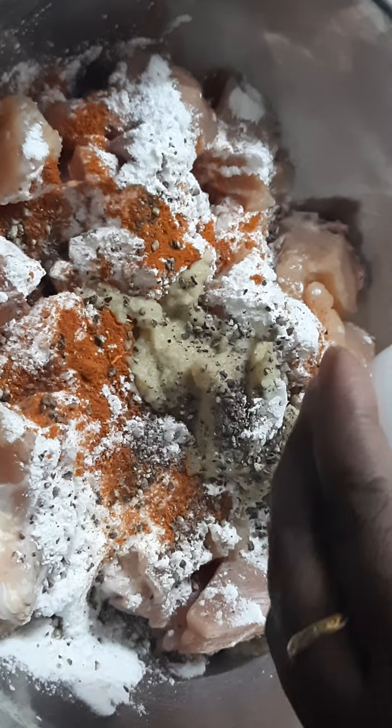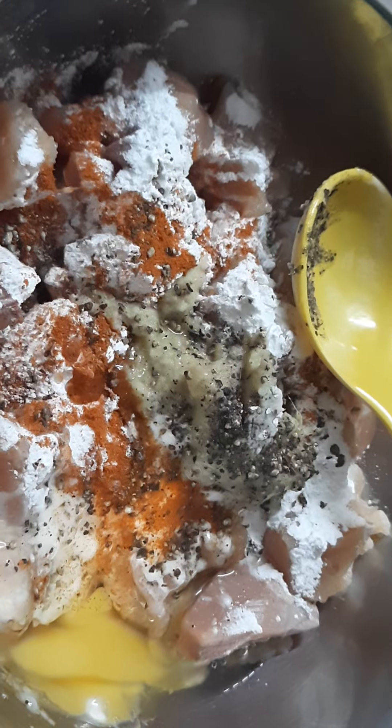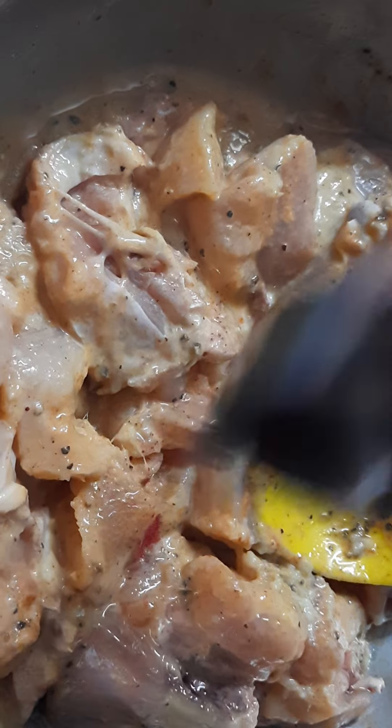Now beat an egg into the mixture. Mix all these ingredients well. After mixing, add food color and mix again. The ingredients need to mix with the chicken very well. Because of adding food color, the chicken pieces look very nice. Mix until all ingredients are well combined with the chicken.